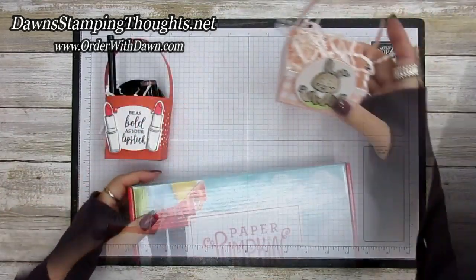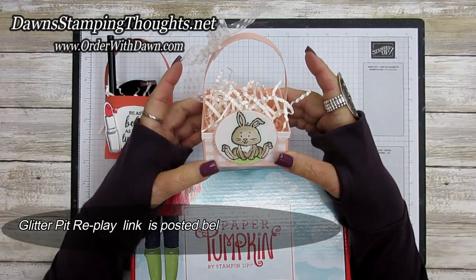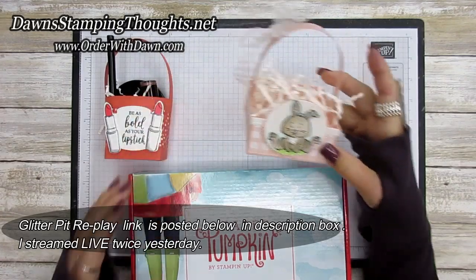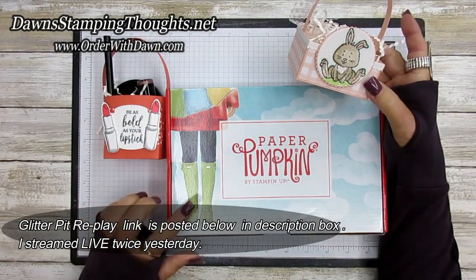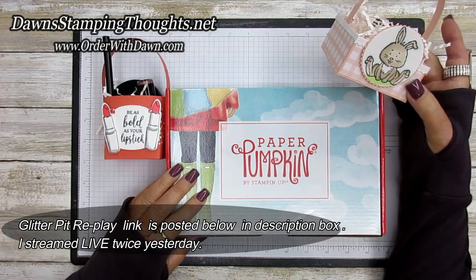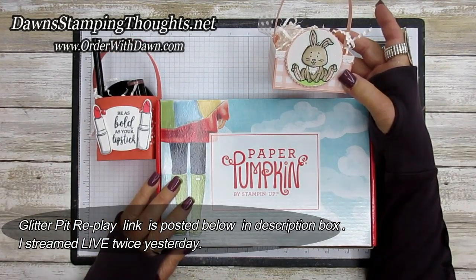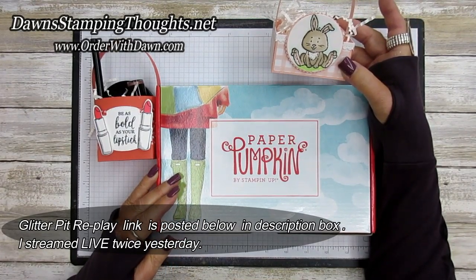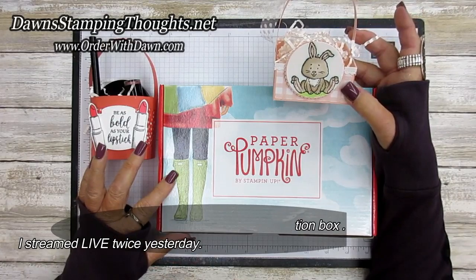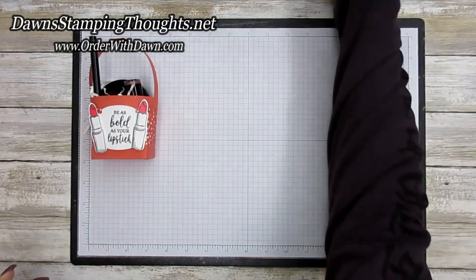Just a quick reminder — I'm live every Wednesday in the Glitter Pit, my Facebook Live, at three o'clock. We made this project there, so if you want to catch the replay on this little basket, check out the link down below in the description box. I also went live yesterday at seven o'clock to put paper pumpkin cards together, a fun way to connect while we're all isolated at home. Both replay links are listed in the description box and will take you to my blog.